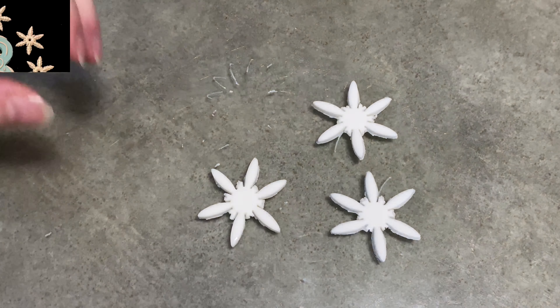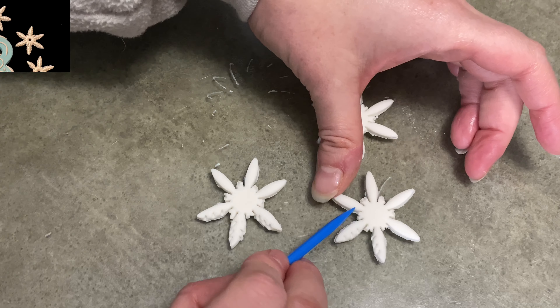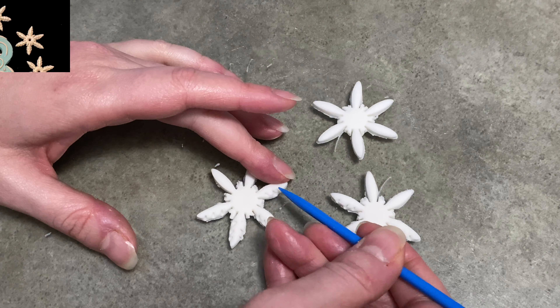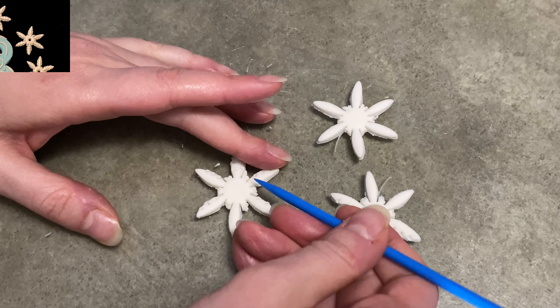I'm going to decorate the petals by pressing down on the outside. I do three little presses just to kind of flatten it out and rough it up, and I match them up on either side. So the three little dents on each side are in line with each other, which makes it a little more symmetrical and a little more ice crystal-y too.